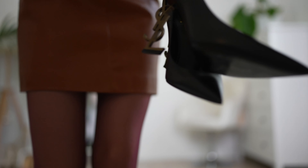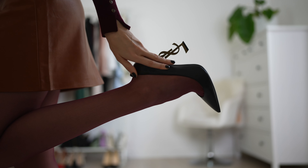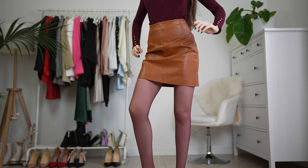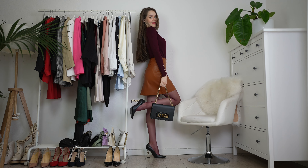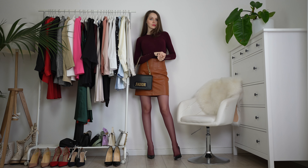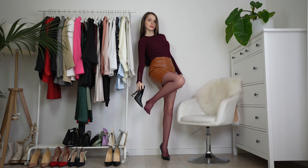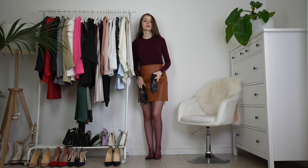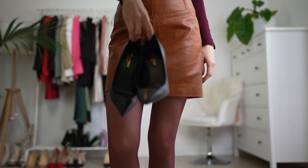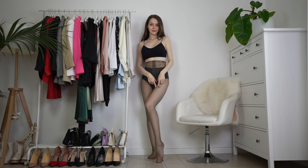It's fall, almost winter season, which means it's time to get some leather clothes. Here I am with this high-waisted leather A-line mini skirt. It's always tricky to get leather items online because sometimes they're not high quality, but I have to tell you — this skirt was packaged nicely, arrived perfectly, looks very stylish, and is well made.